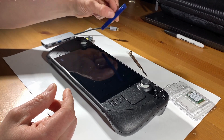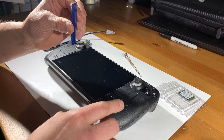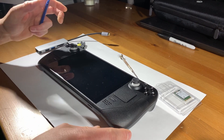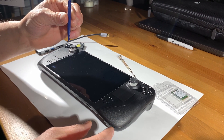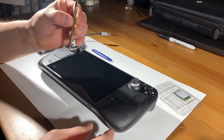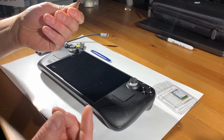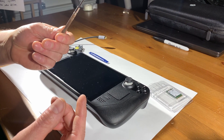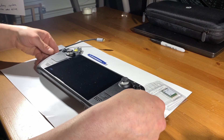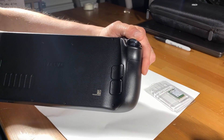You're also going to want a plastic spudger tool. I recommend plastic because the console's whole housing is plastic, and using a metal one when you open it could damage it. We also have a small Phillips head screwdriver — just a small electronics or eyeglasses screwdriver, nothing spectacular. Anything that'll fit in the screws on the back of the Steam Deck will work.